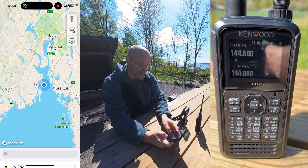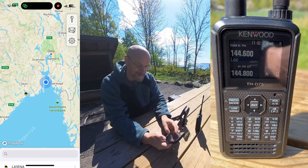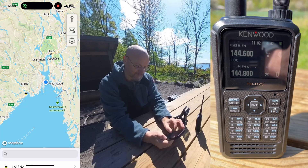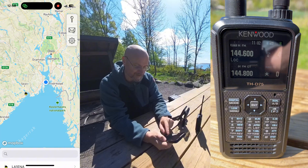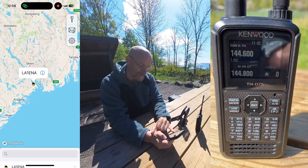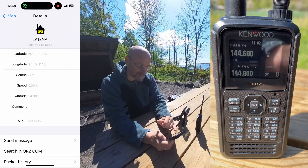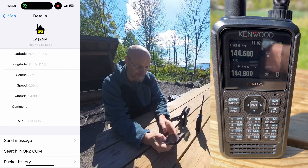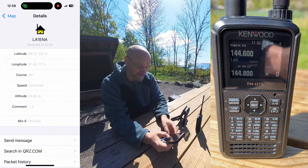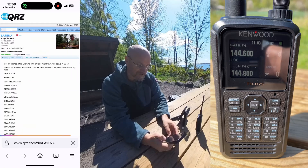The cool thing now is that we are able to send messages and also watch the map as objects, people, repeaters, and lots of interesting things appear on the map around us. We can see already we have one thing appearing on the map — Lima Alpha 1 Echo November Alpha. We can look at where he is, get his latitude and longitude, and see that he's stationary, though you still get course, speed, altitude, and you can look him up on QRZ.